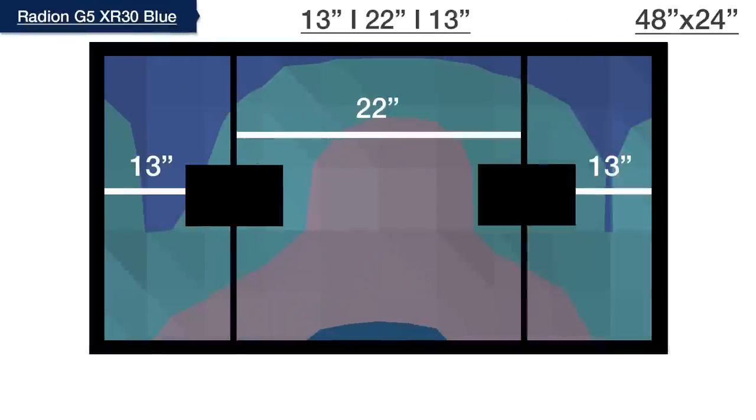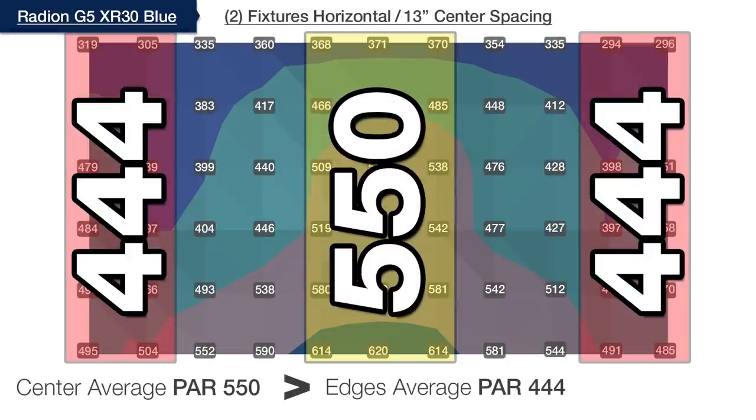Finally, when we push the two lights out to 13 inches on center, we see the distribution performance we're looking for, where the average PAR on the edges is now within 81% of the center. This is the BRS recommended spacing for two XR30 Blues, and we can expect no substantial changes in PAR whether placing LPS corals in the center or near the far left and right edges of this four-foot tank.